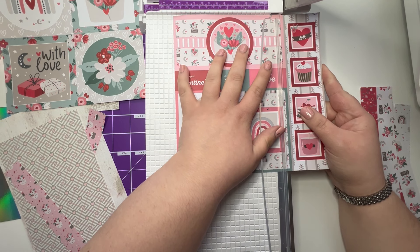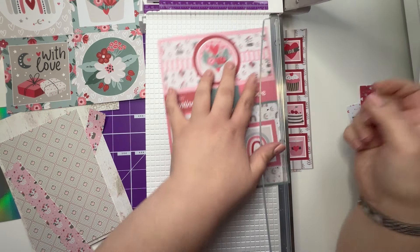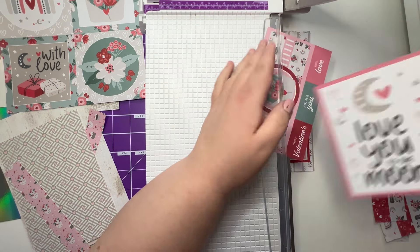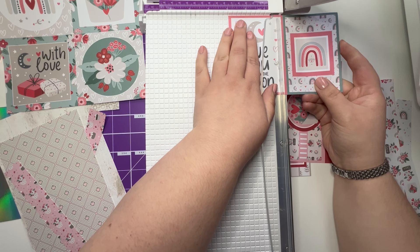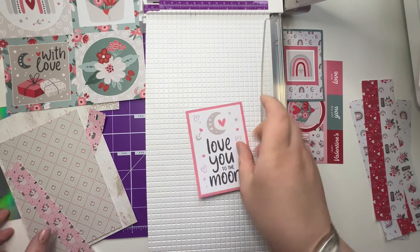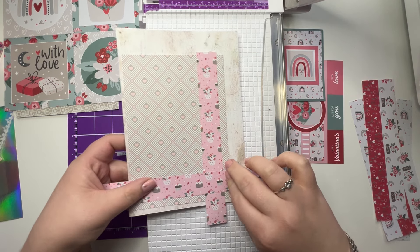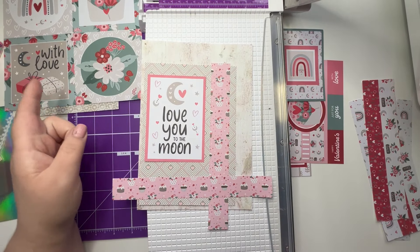Let's cut this one that I want out — I'm going to cut this off first. And that one and that one. So that could go there like that, that could go there like that, and that in the corner there. I might mat that on some of the mirri board actually as well.